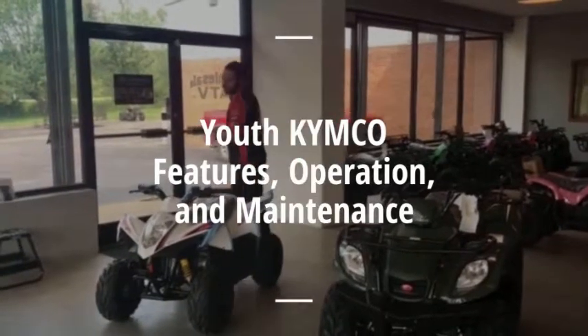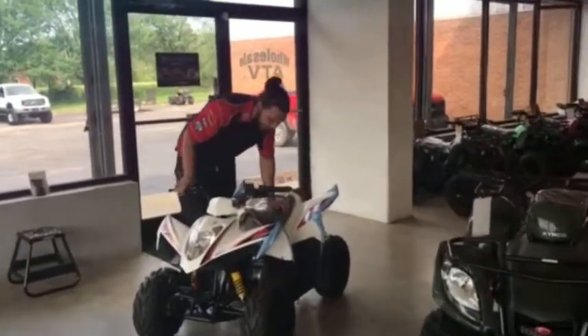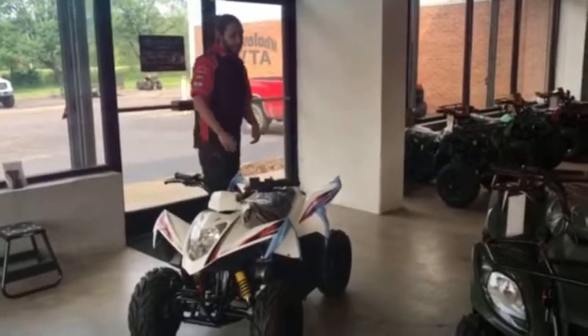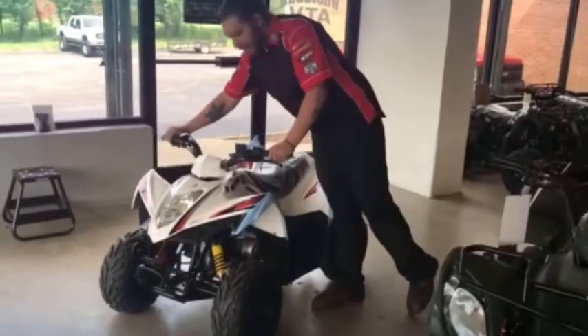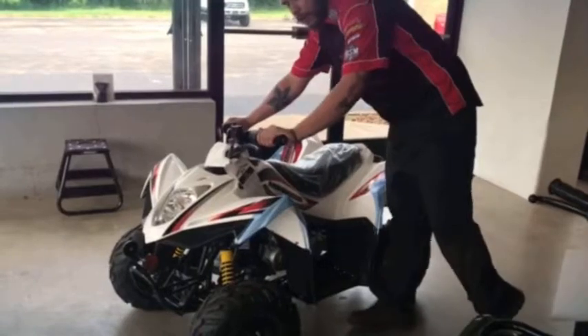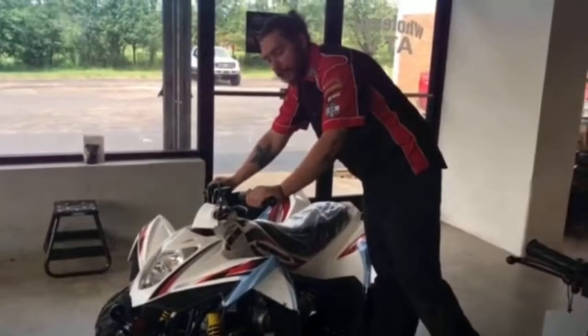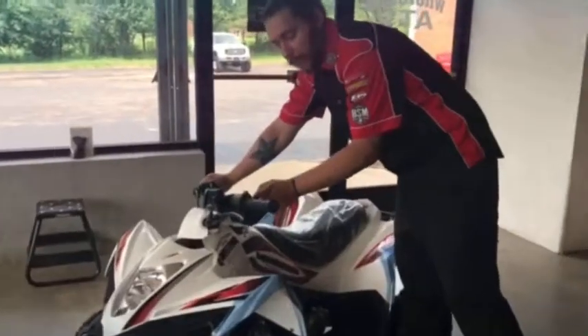This Kymco model right here is a Y6 and it is fully automatic. Same procedure as most of the other four wheelers we have — you're going to have your brake right here and you're going to want to hold your brake in when you're trying to start it. The start button is on your left thumb right here, and it also has a kill switch. Move it over to the right for it to start; being on the left, it will not start.